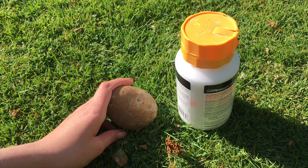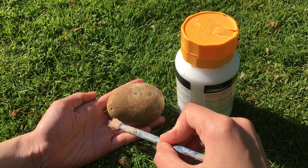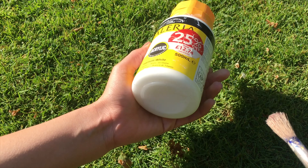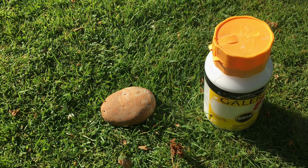The first thing we are going to make is a bee paperweight or garden ornament. All you're going to need is a flat stone like this — you can find one in your garden or when you're going for walks. You'll also need some white paint to paint the whole pebble, and then obviously yellow and black paint for the bee.